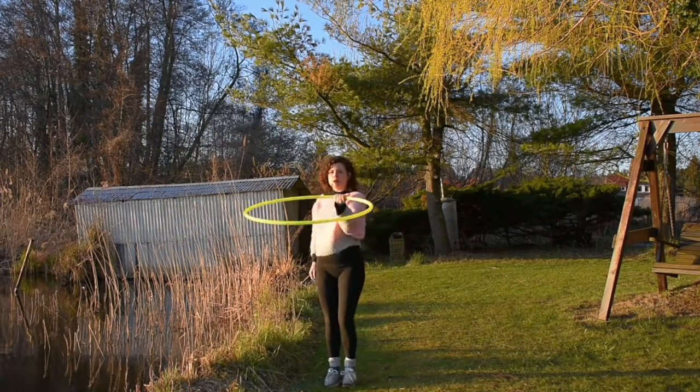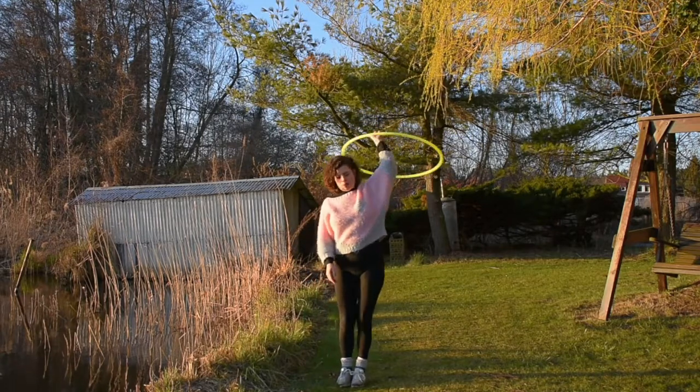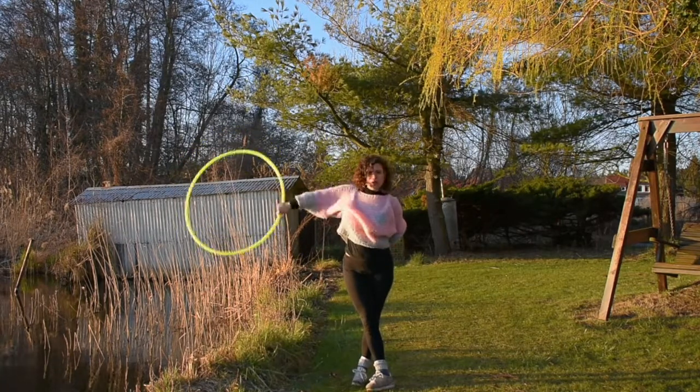We can try and do that together. Above the head, hoop spinning out, bring it behind. Now you're in this position and bring it up and over.